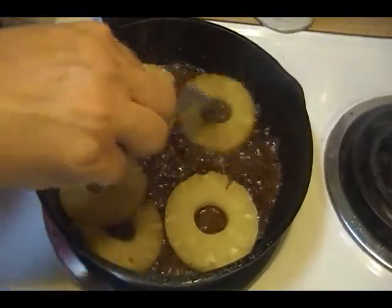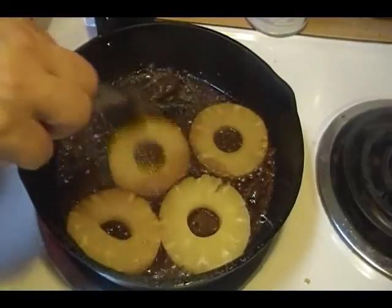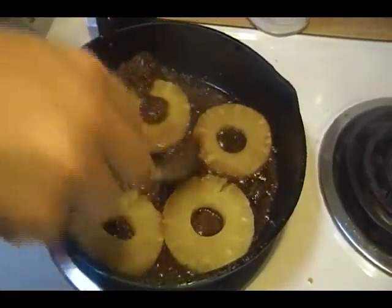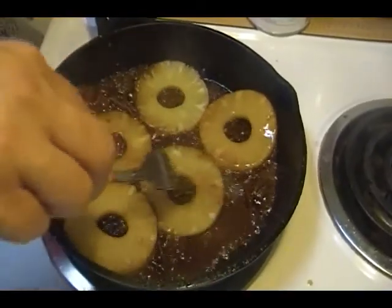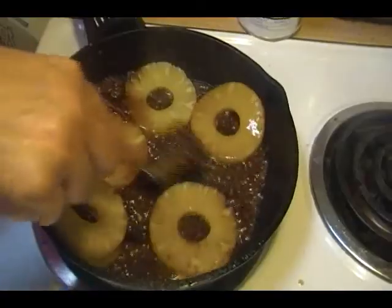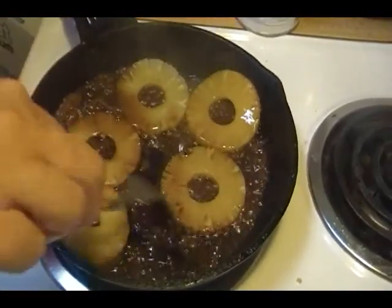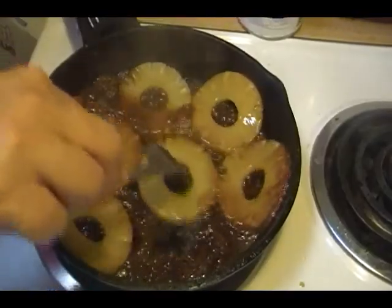I'm going to turn this around. Don't worry about these big blobs of sugar here because they will actually melt into everything.